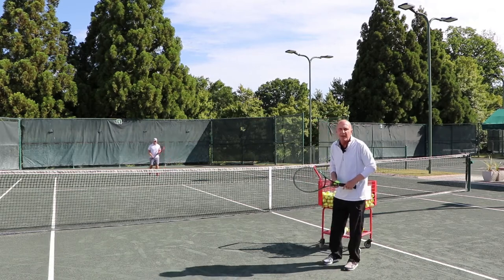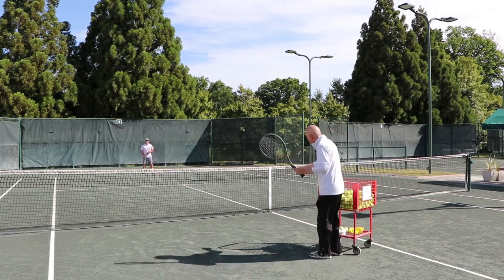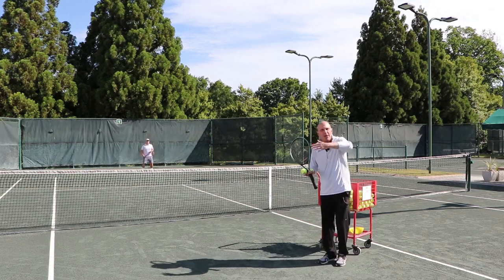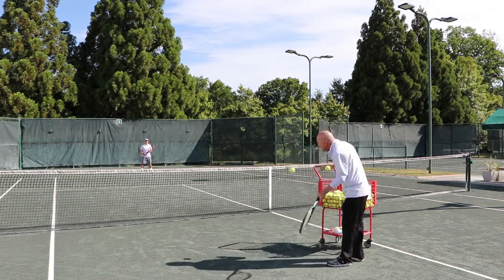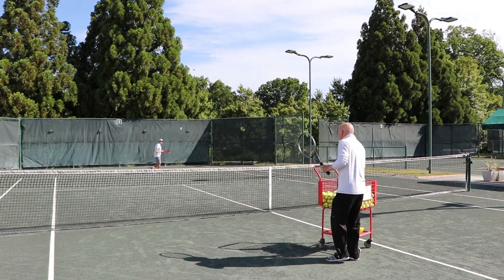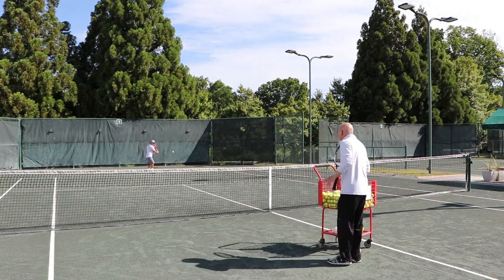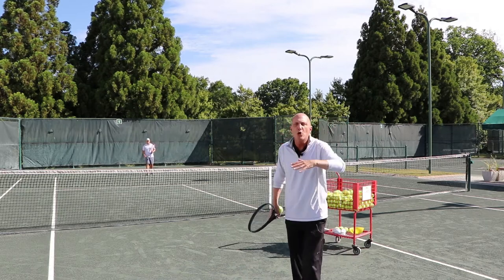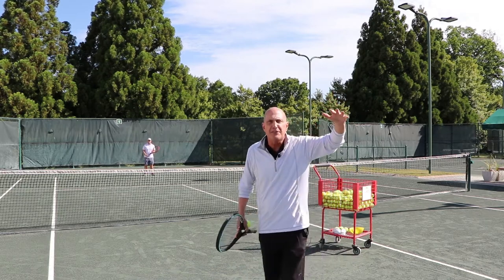He can also hit lobs off this backspin. Show that you can get underneath that ball — backspin, lifting the ball, gets that feel. Again, he gets underneath the ball, starts above, goes below the ball, and gets that lift on the lob.